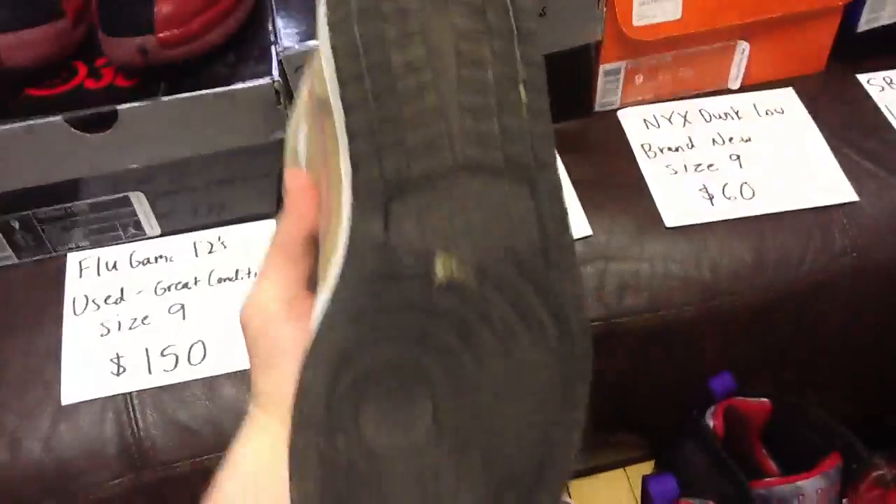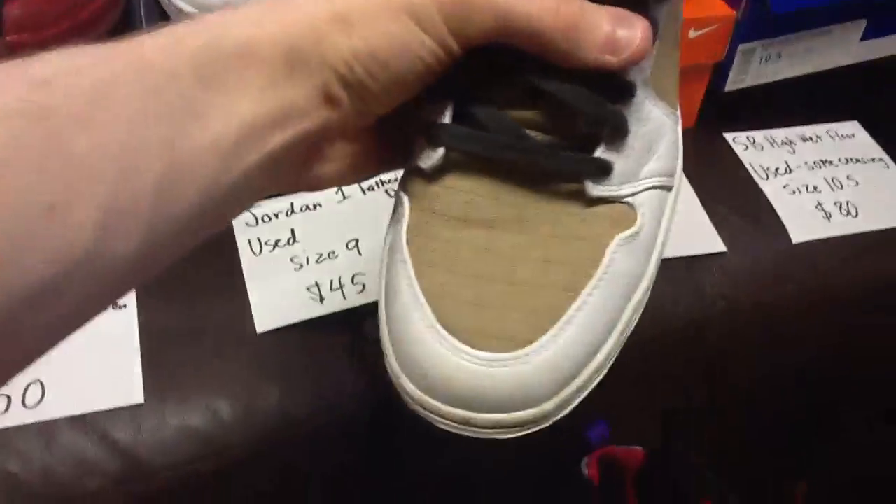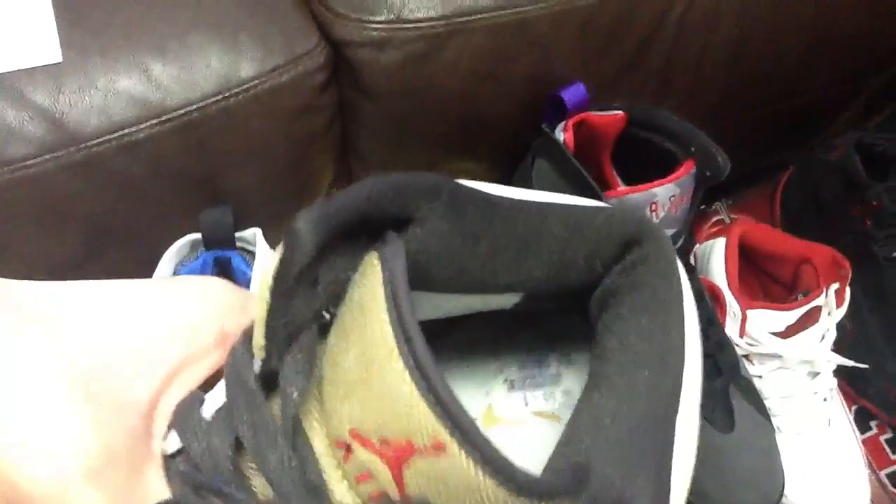I'll clean them up if you want before they go out. The Jumpmen inside are still intact. Here's the other shoe — a little bit of creasing, a little dirty, and it's got a champ sticker stuck on the bottom.